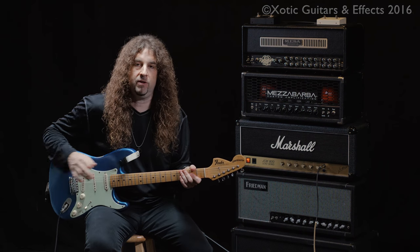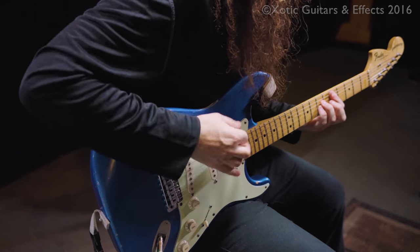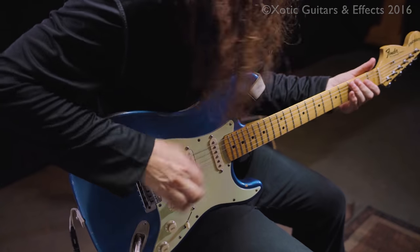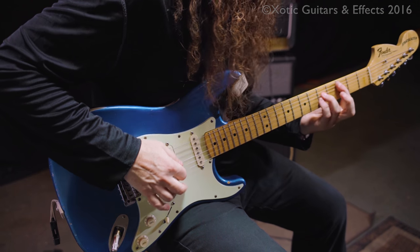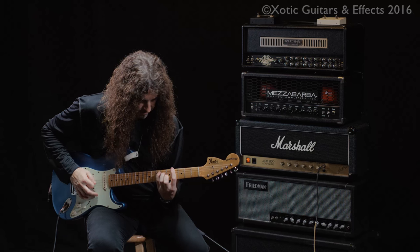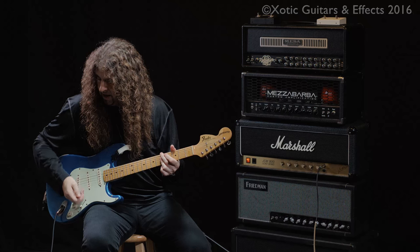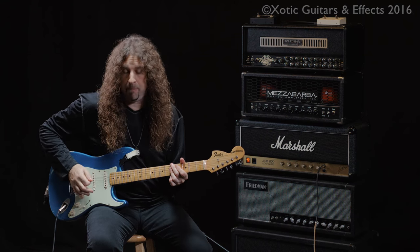Check this out. Here is the gain full-on the amp like this. And when I kick in the pedal — and then to have a little bit more gain on top of that, kick in gain stage number two on the pedal.